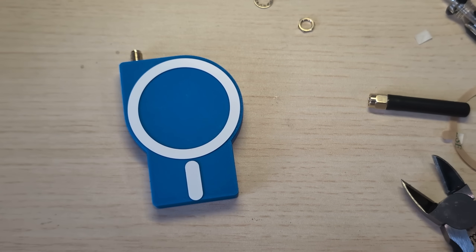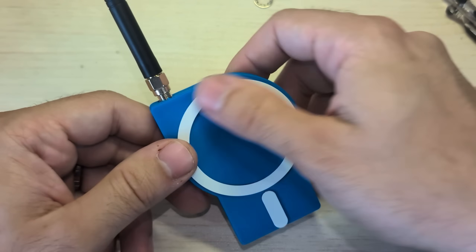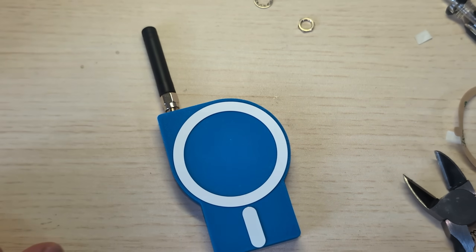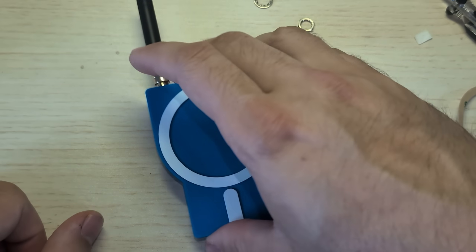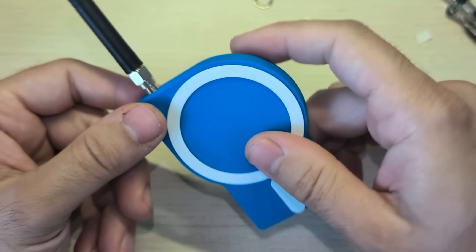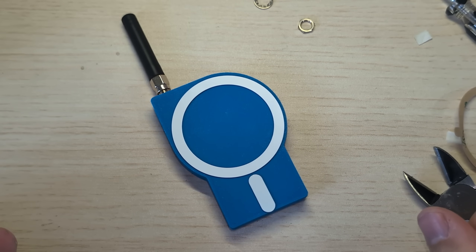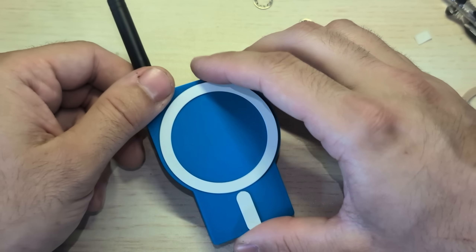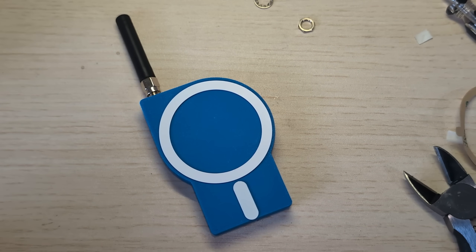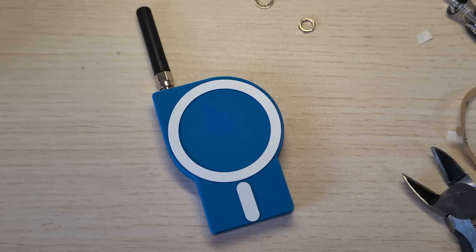So that's how to build the MagTastic node. Thanks for watching and I hope you have fun with this little node — I know I do. Don't forget to like and subscribe, and click the links below to buy any items. They are affiliate links, so if you do choose to purchase any items with my links, I do get a little kickback from that. So I appreciate it. Thanks for watching.